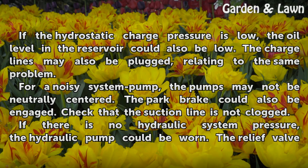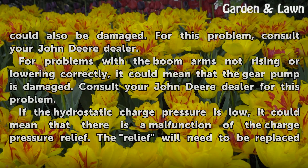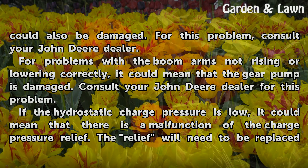If there is no hydraulic system pressure, the hydraulic pump could be worn. The relief valve could also be damaged. For this problem, consult your John Deere dealer.